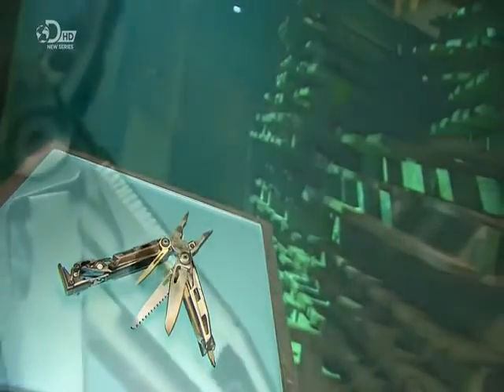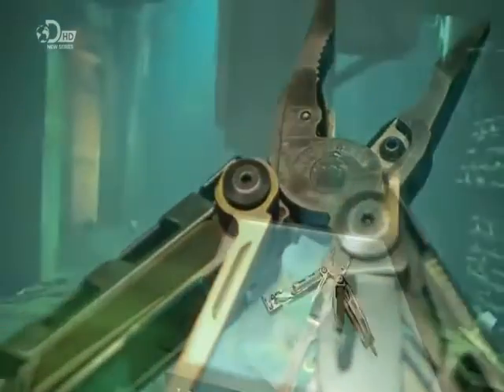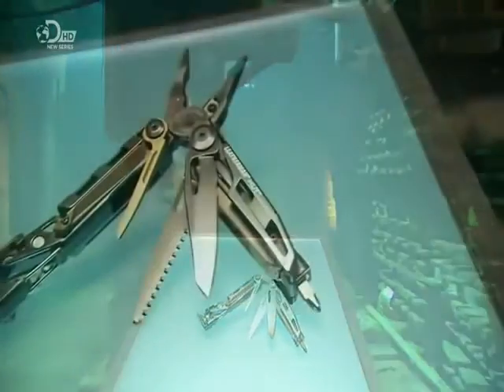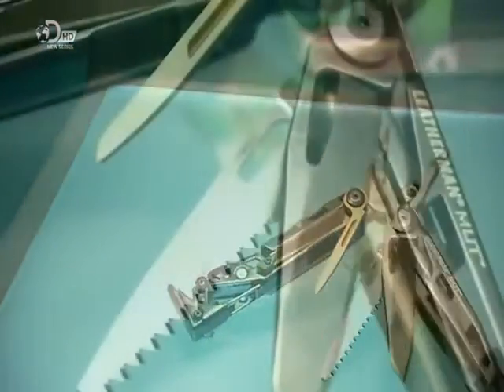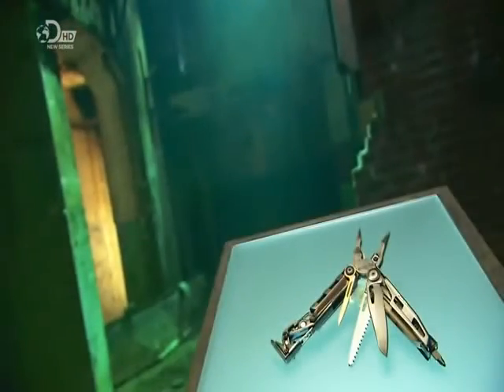Having a multi-tool on hand is like having a toolbox in your pocket. It contains up to 21 basic implements from screwdrivers and scissors to tin openers and pliers. They all fold in and out of the handles, forming a case that's compact enough to be carried in your pocket. Let's hope it doesn't open accidentally.